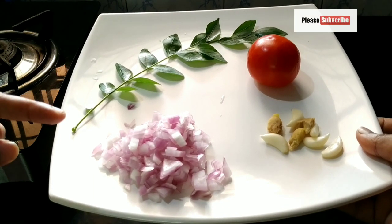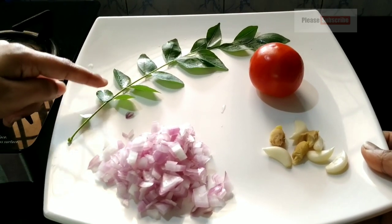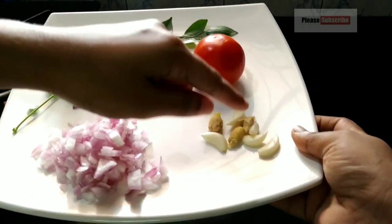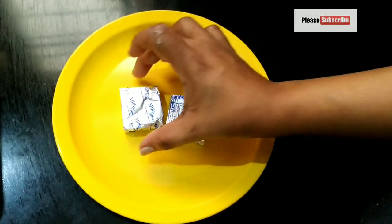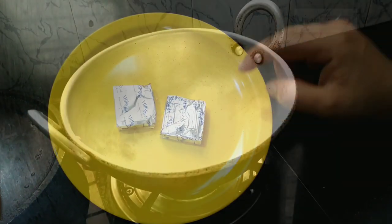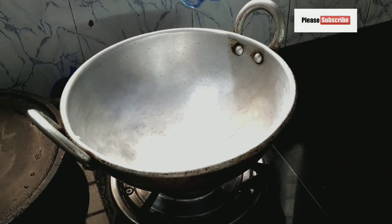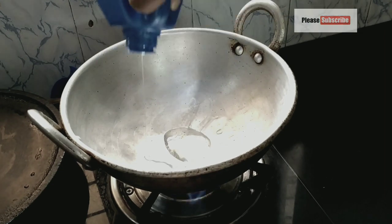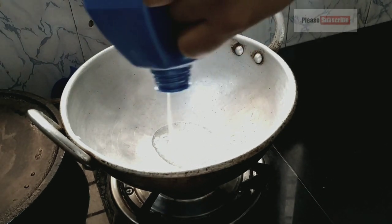I have to add a piece of cheese. I have to add cheese cubes — add a little bit. I will prepare for this dish.